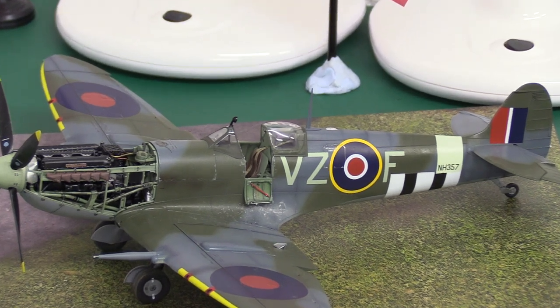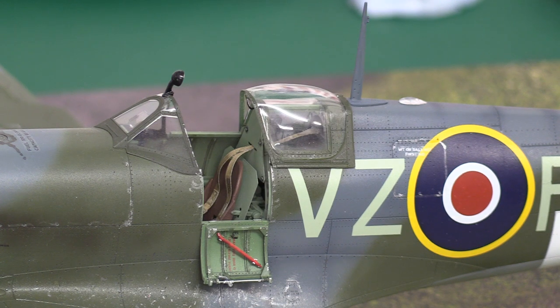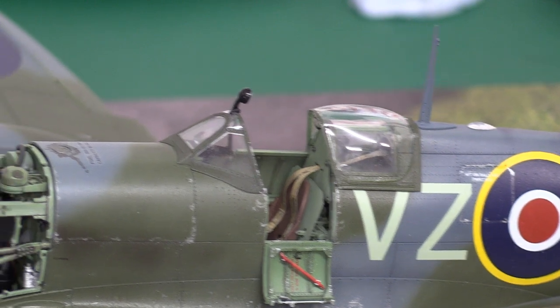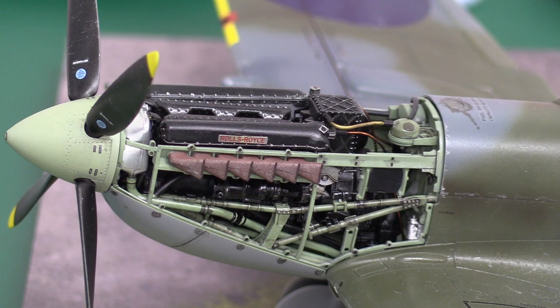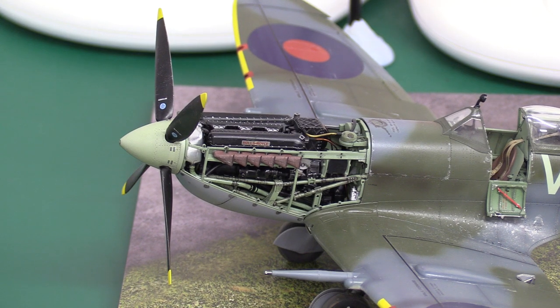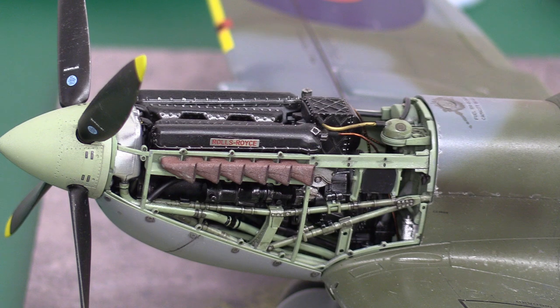We've got some beautiful details on this kit and it's worth just remembering how good it is. When we're thinking about the Airfix 1/24 scale — which is a bigger scale and therefore has much more scope for improvements — I just wanted to remind people how good this model kit is. There was just one problem with this kit, one problem only that I encountered. It was sublime, apart from the exhaust pipes.